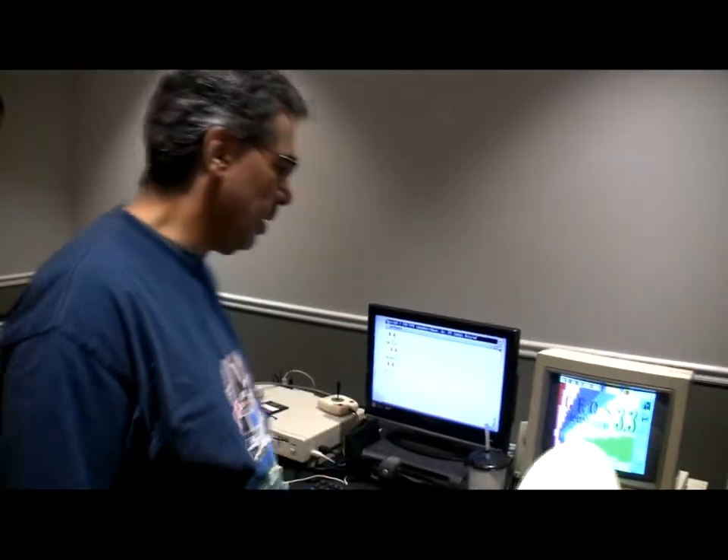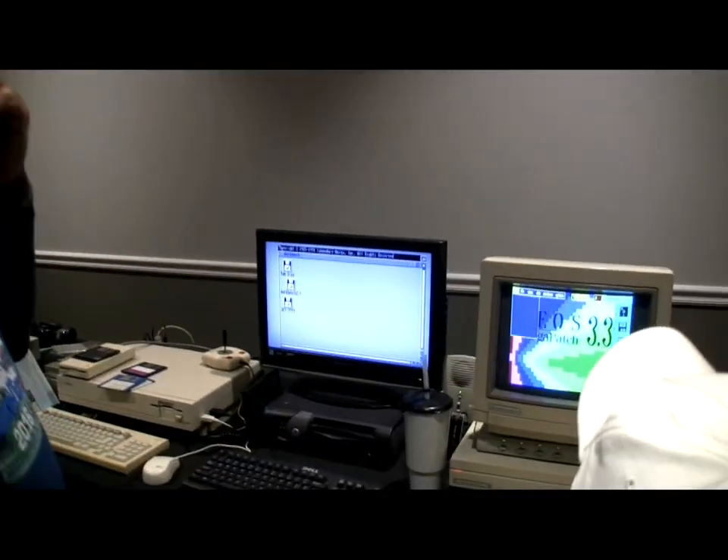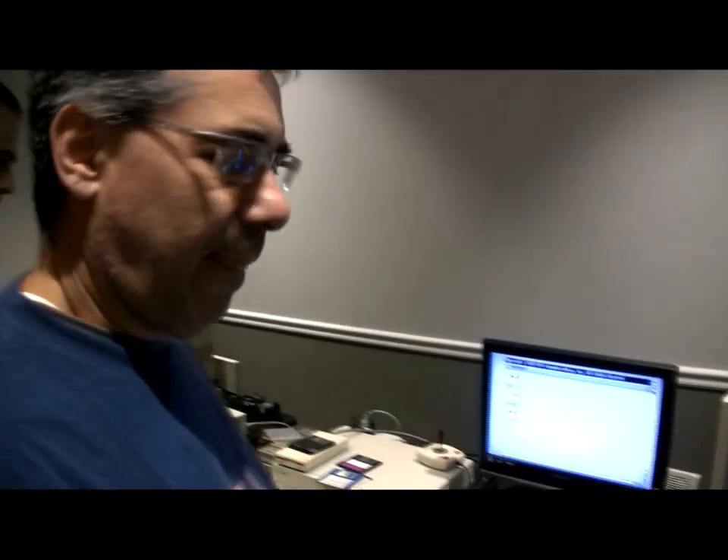Another drive. Steady cam is on. Introduce yourself, tell us about your team.